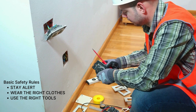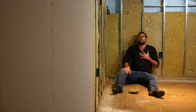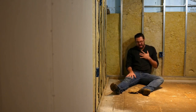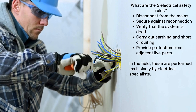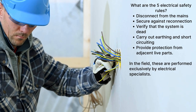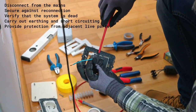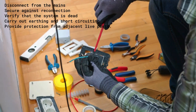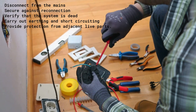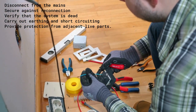Now, safety warning. Contact with electric voltage can cause current to flow through the body, which can result in electric shock, burns, and even death. This can happen in different scenarios. What are the five electrical safety rules? In the field, these are performed exclusively by electrical specialists: disconnect from the mains, secure against reconnection, verify that the system is dead, carry out earthing and short-circuiting, stay alert, wear the right clothes, and use the right tools.